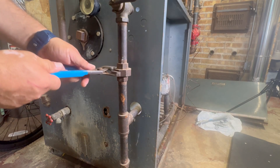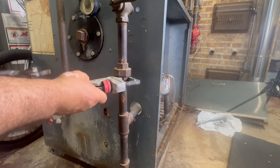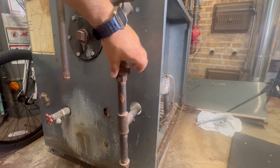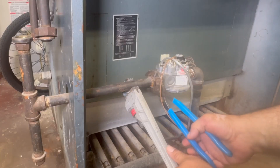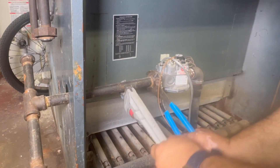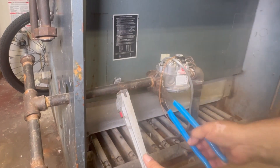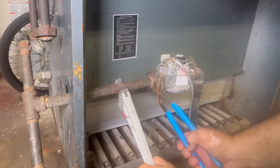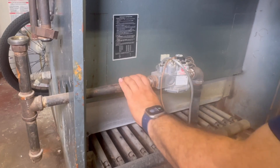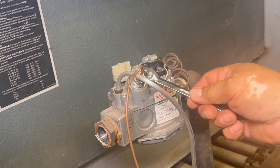This copper-looking piece is the thermocouple and the silver one is the tubing for the pilot. To get to the gas valve, we need to remove all the pipes between the union and the gas valve. The closer to the gas valve the union is, the less piping you have to remove. Now I'm removing the pipe to the left of the gas valve — it's a three-quarter inch pipe.